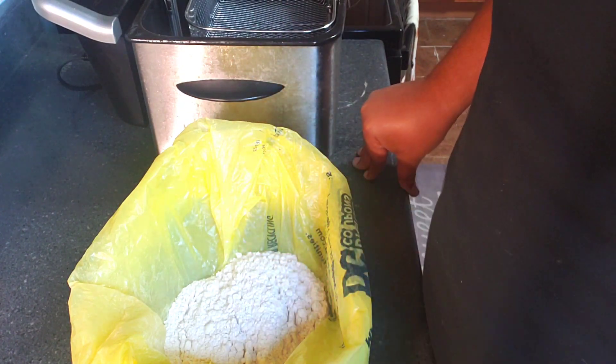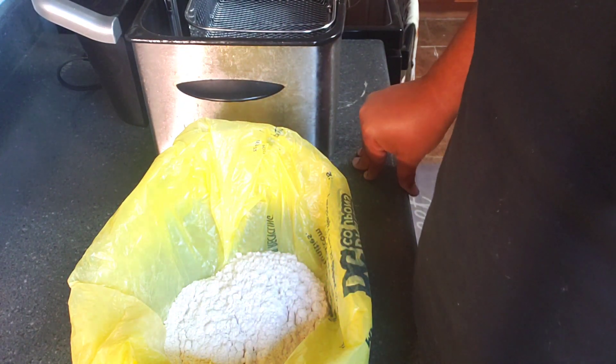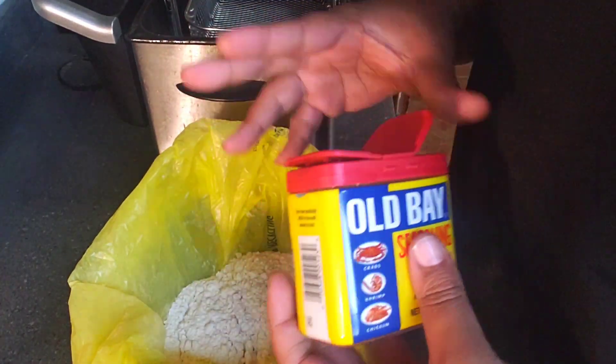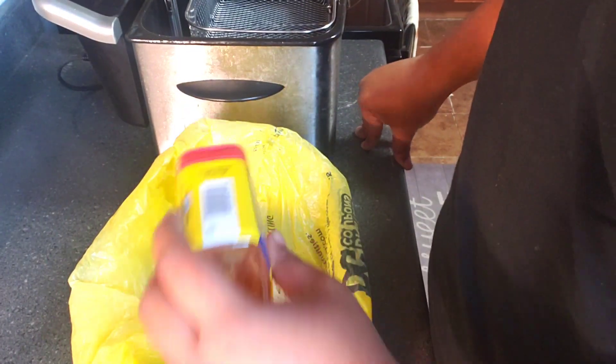I have a little over a cup of flour in my bag here and I'm gonna season it. I'm just gonna go in with a little Obay — it's all about layers of flavor, I'm not gonna put a lot.